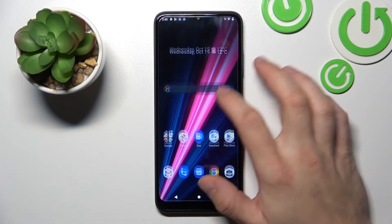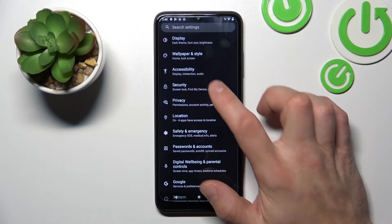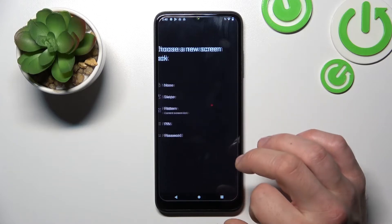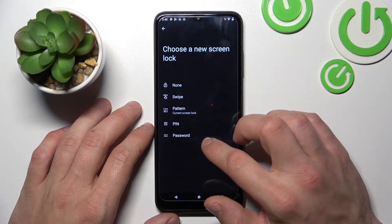In the beginning let's go to Settings, enter Security, and go to Screen Lock. As you can see right here we've got five types of screen locks: None, Swipe, Pattern, PIN, and Password.